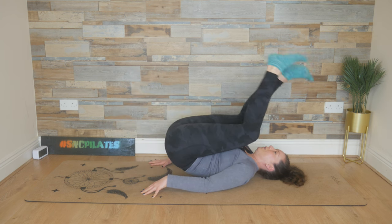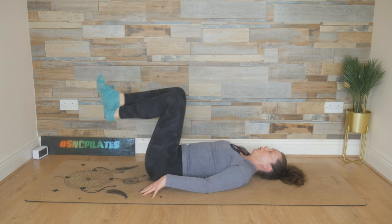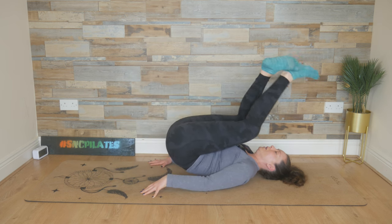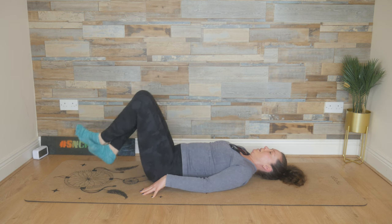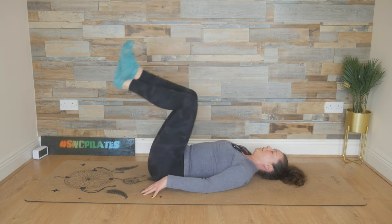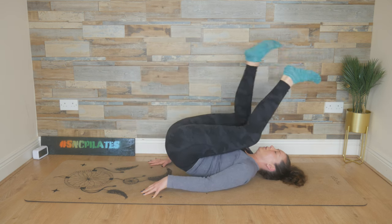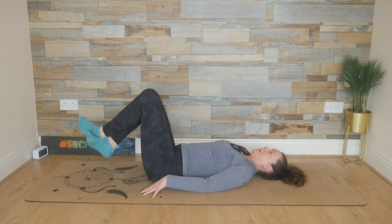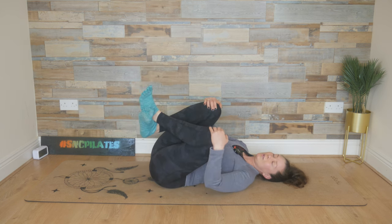Lift all the way up, criss-cross if you've time, and then tap. So getting that reverse curl by peeling the lower back up, using control by adding that movement of the ankles, and then lowering down to really feel it in the lower tummy above the hip bones. One more time — criss-cross, and then tap the heel. Bring it up. Hug your knees into your chest, gently rock from side to side, allowing the head to join in too.